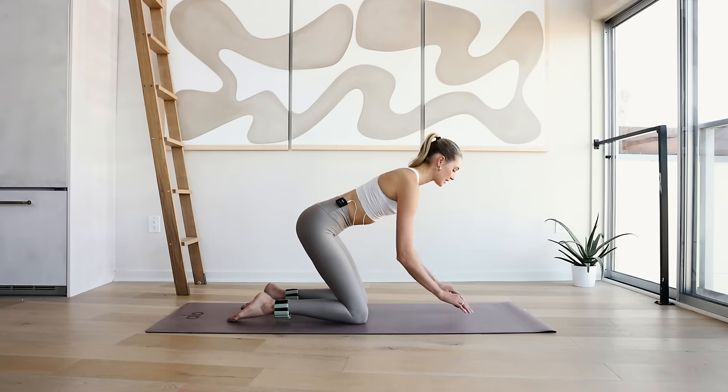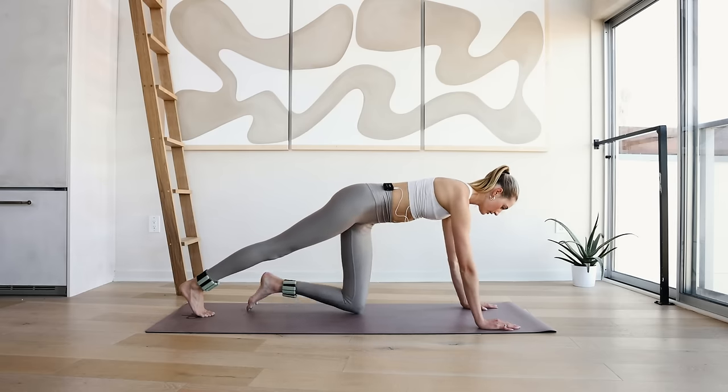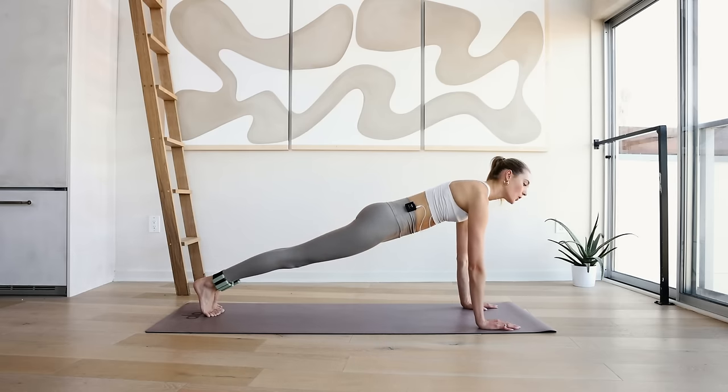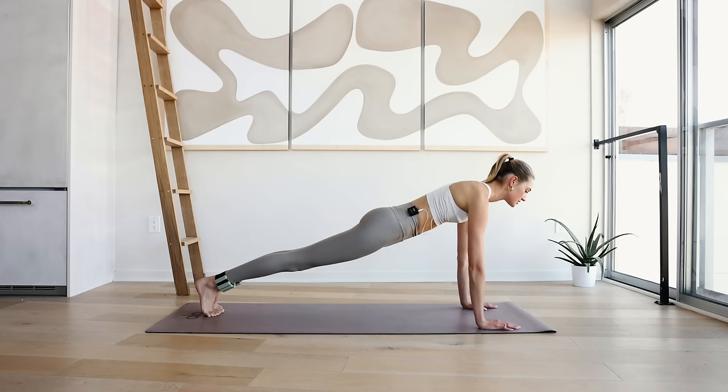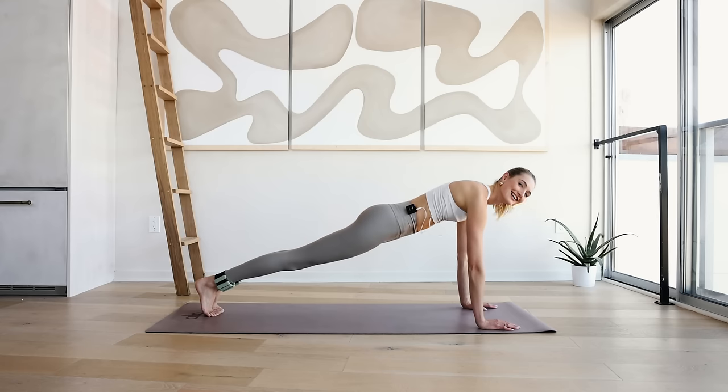Maybe shake out those arms for a second. Extend the right leg long, extend the left leg long, and hold here in a plank position for 10, 9 — hips are low, abdominals are in — 8, 7, 6, 5, 4, 3, 2, and 1.